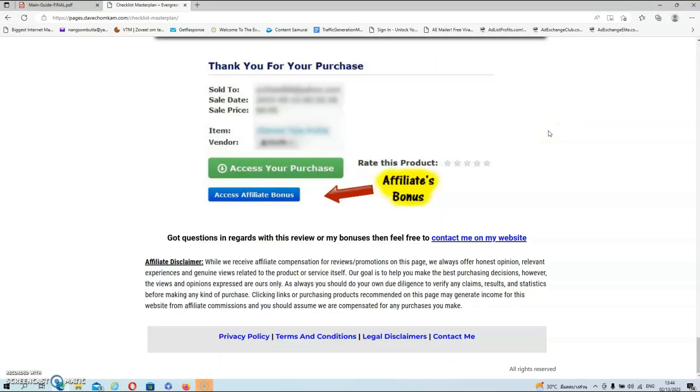If you decide to pick up Checklist Masterplan via my link, then all your exclusive bonuses will be automatically delivered inside of your Warrior Plus account. All you have to do is locate your purchase and underneath your purchase you will find the blue button that says 'Access Affiliate Bonus.' Just click on that blue button and it will redirect you to the download page of your bonuses.